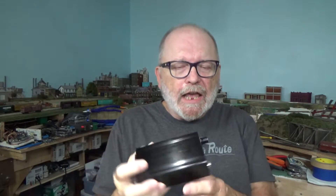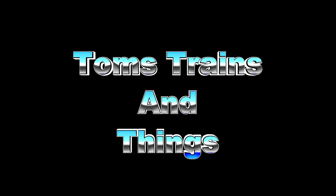Today I'm going to show you a KSGER soldering station that I got about a month ago from Banggood. Hi, I'm Tom Kovacek and this is Tom's Trains and Things.